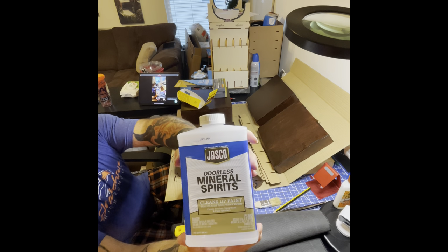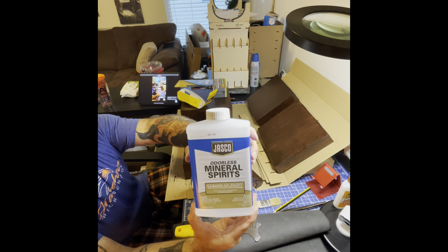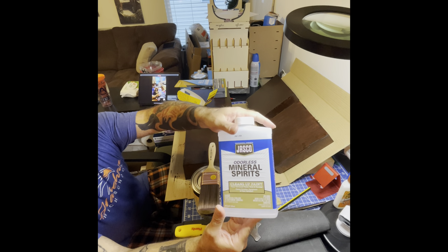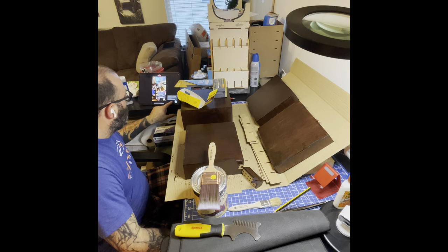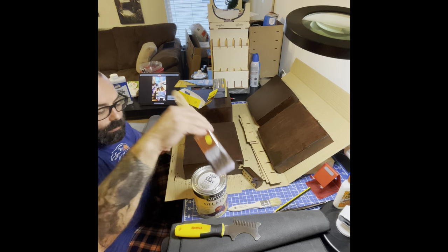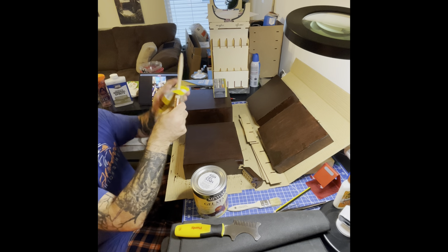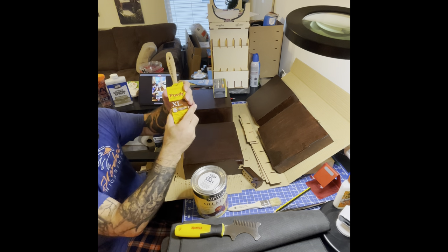For cleaning, use mineral spirits — you can use paint thinner, but I used mineral spirits, which is about seven dollars at the local store. Let the brush sit in the mineral spirits, then dry it with a rag as best you can, put it back in its protective cover, and let it go from there.